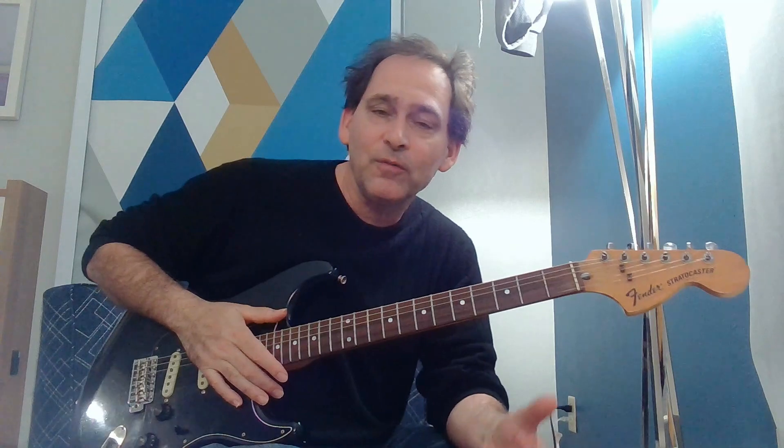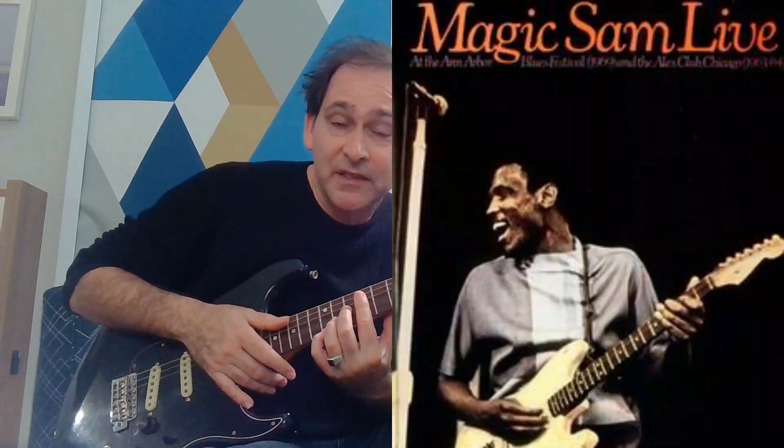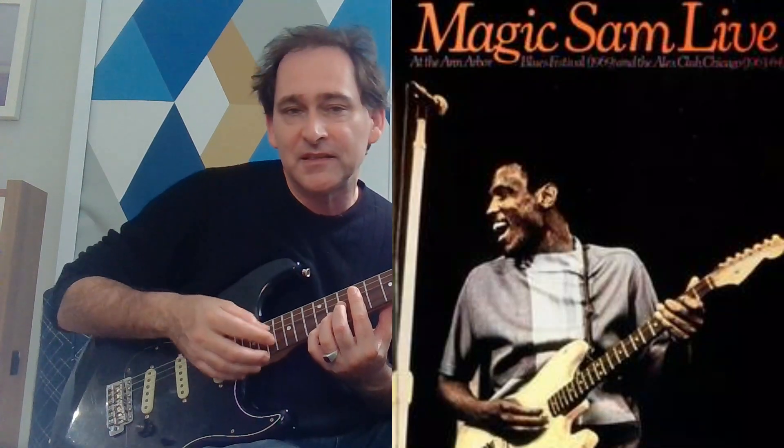Hi, Johnny Bergen here with another Chicago Blues guitar lesson. Got a request for some more Magic Sam, and I thought we'd do one of these real gut-wrenching slow blues. I love Magic Sam Live on Delmark Records, especially the side that is from the Alex Club in 1963 or 1964.